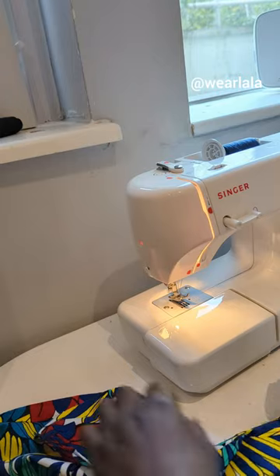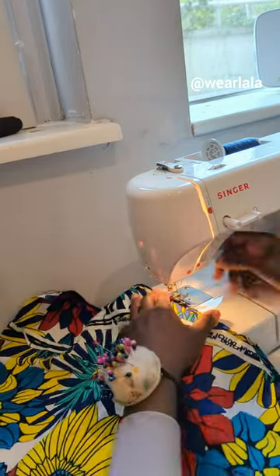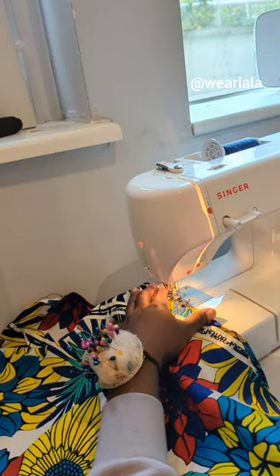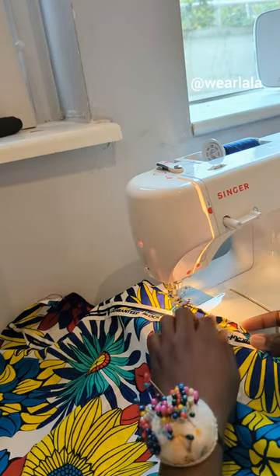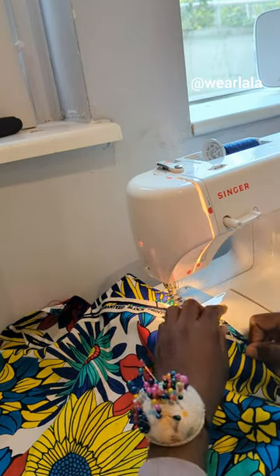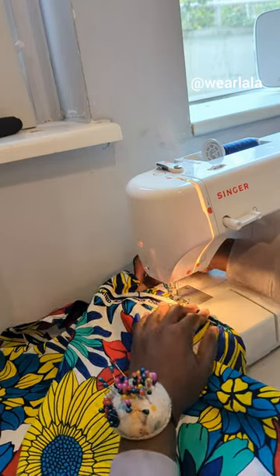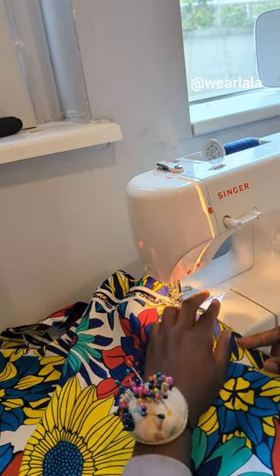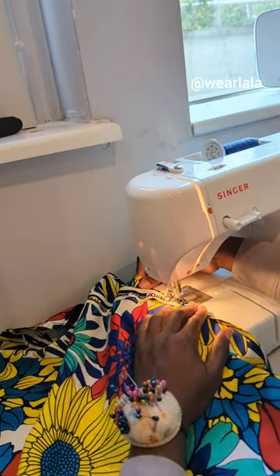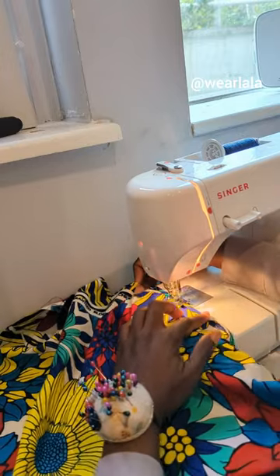Once you do that, go back to the sewing machine and fold another quarter of an inch, then sew it again. Trust me, the hem of the skirt will look clean and professional. You can even do one-eighth of an inch, but I know that might be very difficult for most people, so a quarter of an inch is fine.